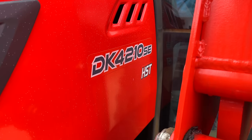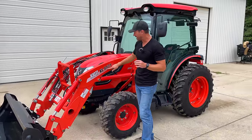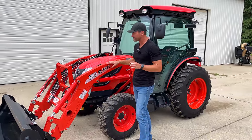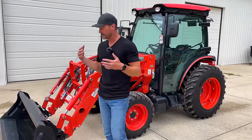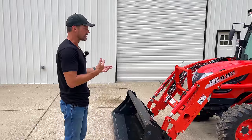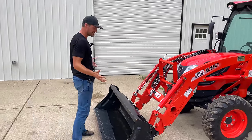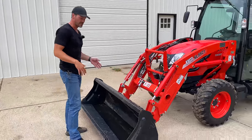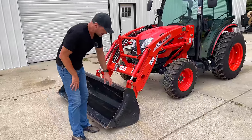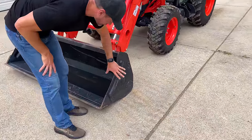It's a Coyote DK42SE tractor with a Coyote KL5521 front end loader on there. I want to give you my impressions walking around it — just what stands out to me. Starting up front, this is going to be the standard bucket that these tractors come with. Very heavy duty built. I love the reinforcement on the sides here — it gives extra rigidity, so if something smashes on the side, it's going to help it hold its shape.